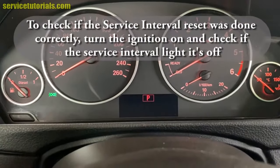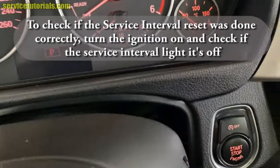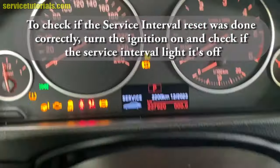To check if the service interval reset was done correctly, turn the ignition on and check if the service interval light has turned off.